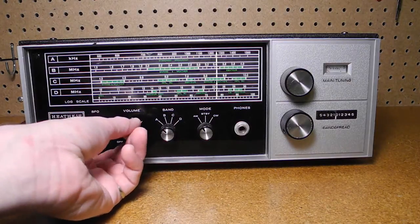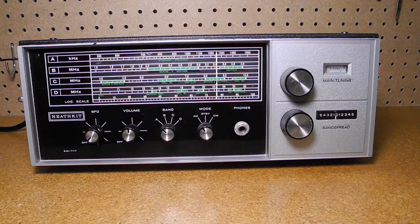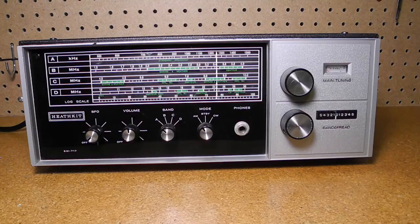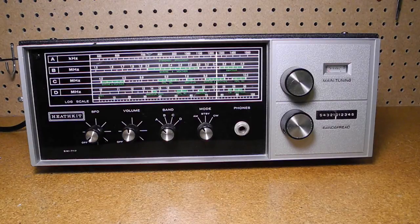Next is the power and volume control. The band switch selects between each of the four bands A through D. The mode switch has positions for AM, standby, and CW. The mode switch does not actually control the BFO — it turns automatic volume control off when CW mode is selected. The standby position mutes the receiver. Finally, there's a quarter-inch mono headphone jack. This drives the speaker when headphones are plugged in, and headphone volume can be a little loud since the headphones are driven directly by the same circuit as the speaker.